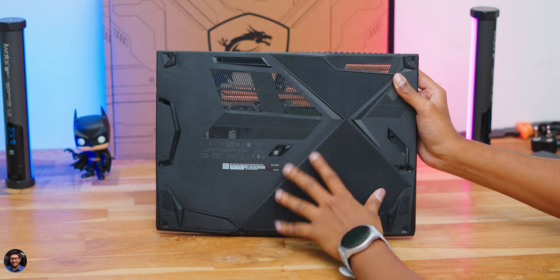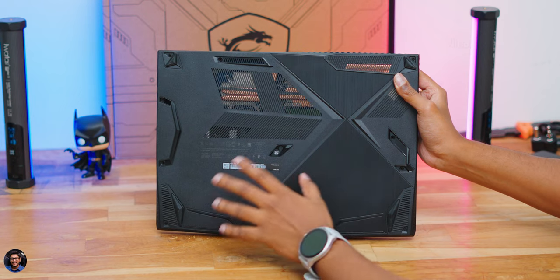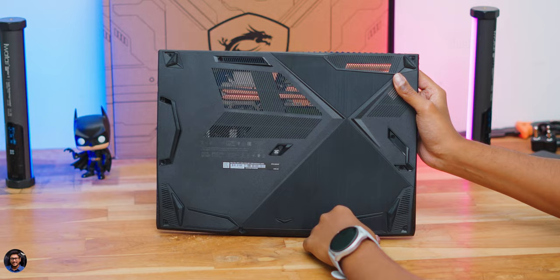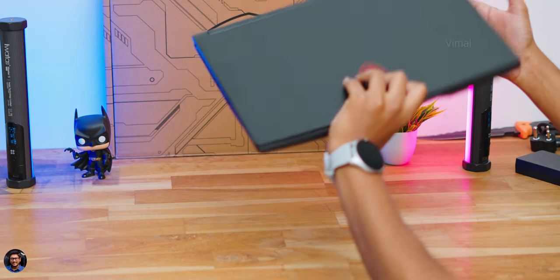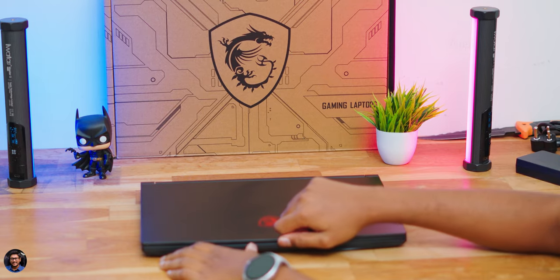The bottom panel is made entirely of polycarbonate. For upgradability, the 16GB DDR4 RAM clocked at 3200MHz can be expanded up to 64GB by opening the back panel. Storage-wise, the 512GB PCIe Gen 3 SSD is onboard and there's also a 2.5-inch SATA slot available, making storage expandable too.